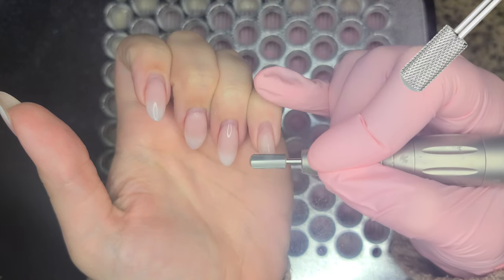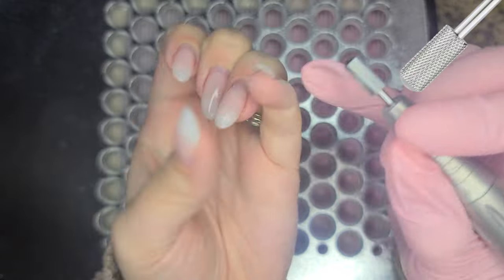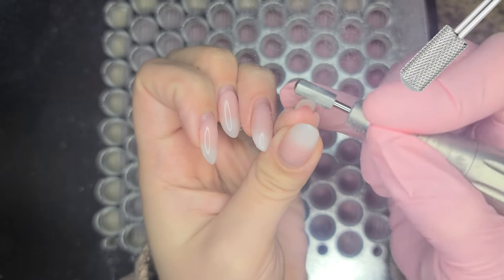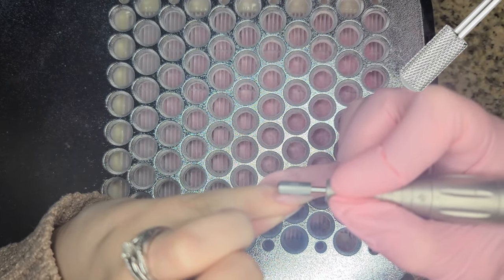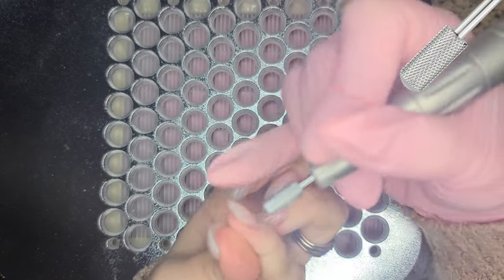First things first, we are removing my old set. This is my favorite removal bit. It is a carbide bit. The barrel is a little bit rounded on the top. It's a fine carbide bit by Panna. I am just kind of debulking the nails so that I'm able to fill.